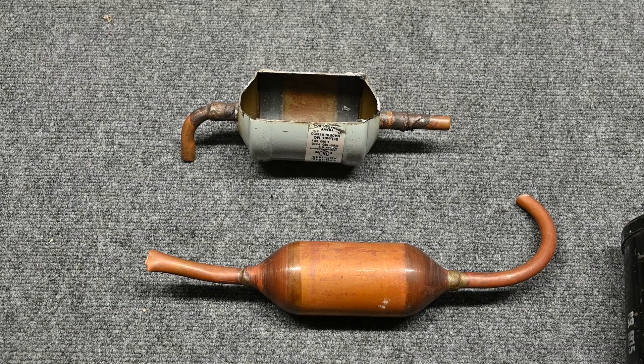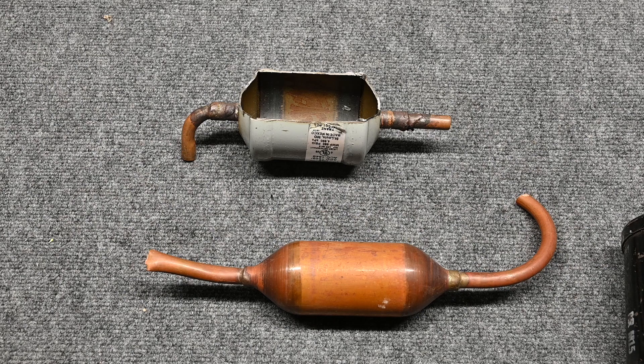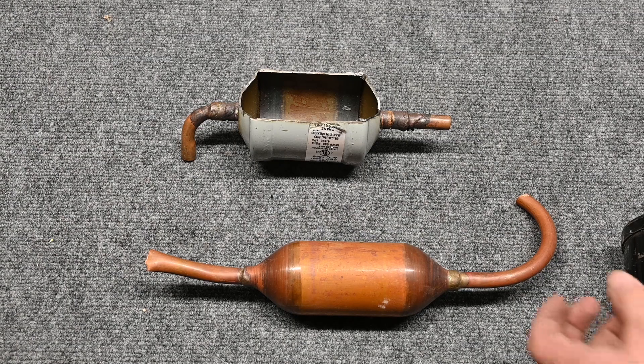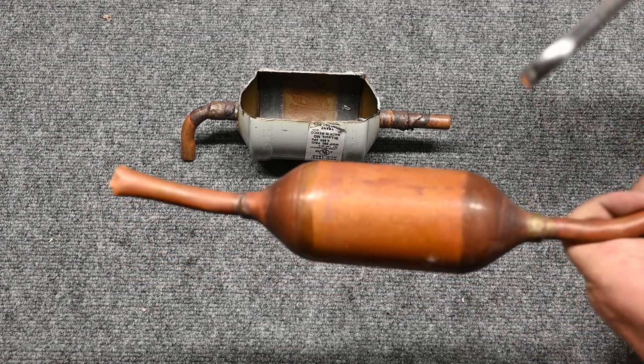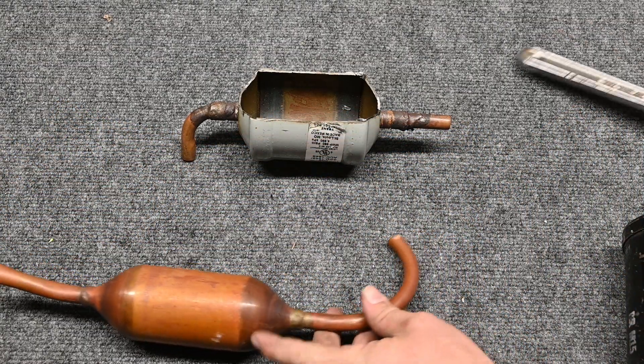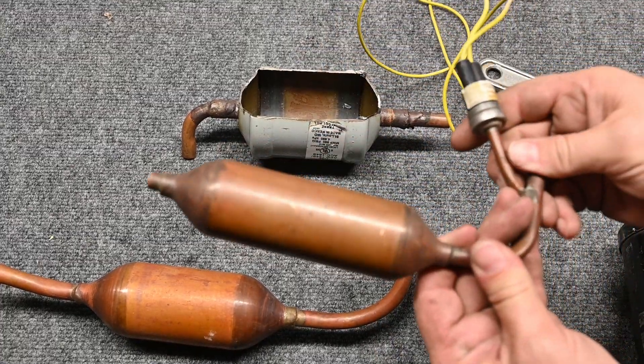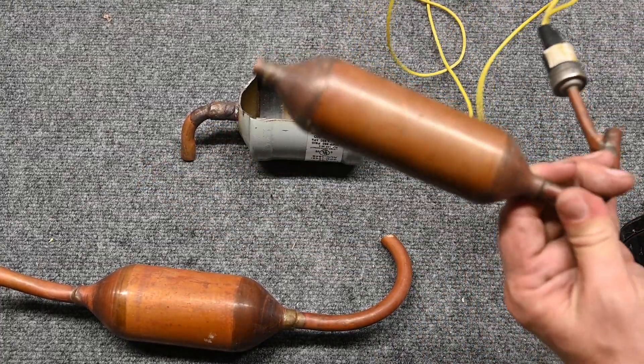Most of the time it's just simply hollow. I have seen time and time again where somebody installed a liquid line filter dryer where the muffler goes — they look the same. A little trick of the trade to tell if it's a muffler or a liquid line filter dryer is to simply give it a tap. Hear that ring sound? That means it's hollow inside. Here is a liquid line filter dryer — let's give it a tap and see the difference in sound.